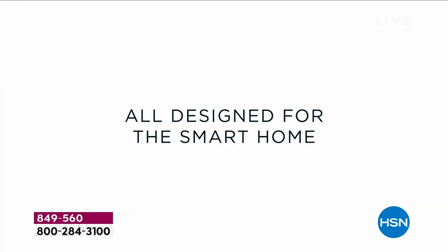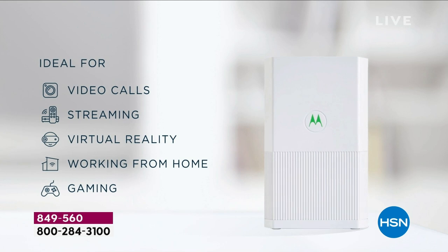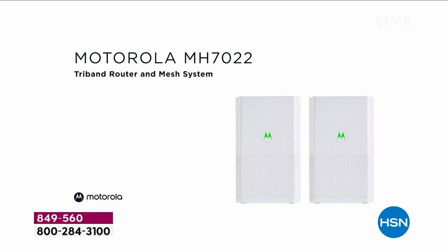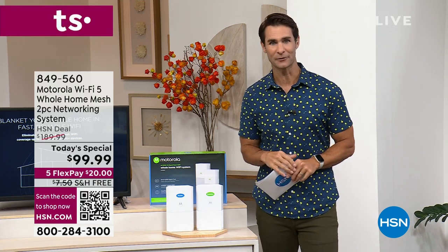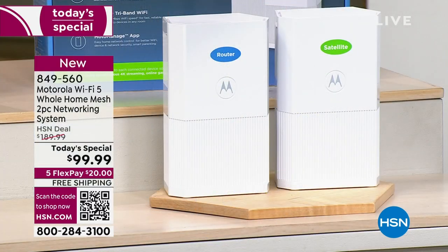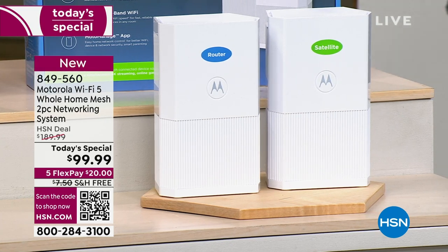The Wi-Fi coming into your home is strong, but you may not get that strength all through your house. What you need is the latest in mesh Wi-Fi, and that's what Motorola is bringing you today. When you look around for mesh Wi-Fi, you'll see dual band — like a big two-lane highway — and AC 1200. But today, Motorola is bringing you tri-band. It's like adding an extra lane on the highway, making it faster and more reliable. And instead of AC 1200, this is AC 2200. It is powerful, fast, and reliable Wi-Fi.